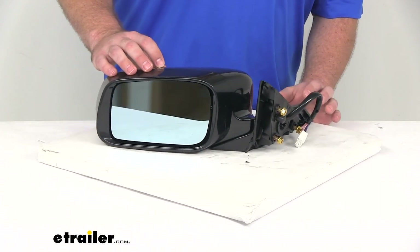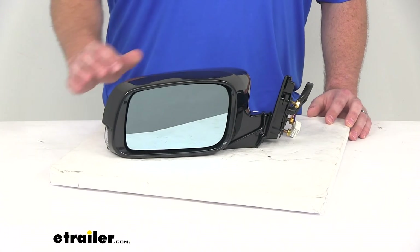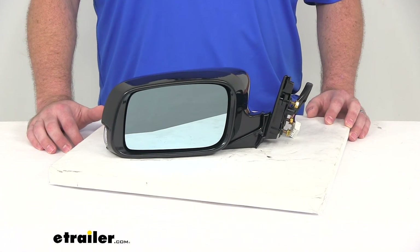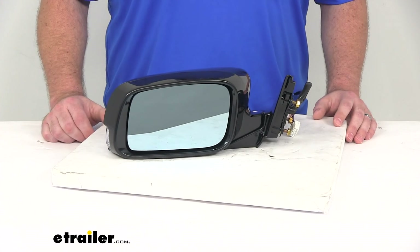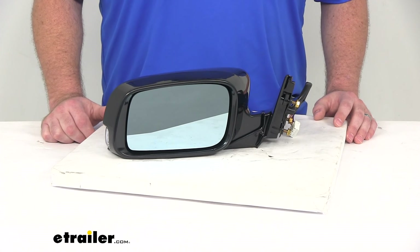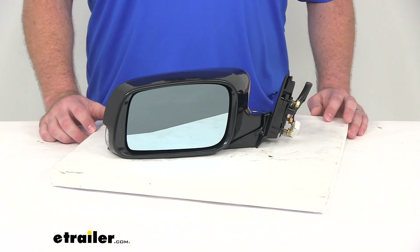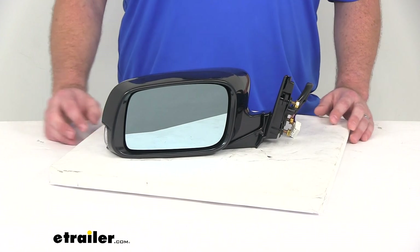For those of you who do like the details, this is a replacement for the original equipment number 76250TK4A01ZD, and this is just the driver's side mirror. If you need the passenger side mirror, you can also find that here at eTrailer.com using part number KS63583H. This does come with a 90-day warranty from K-Source, and that's going to complete our look at the K-Source replacement side mirror.